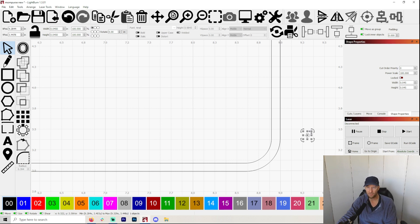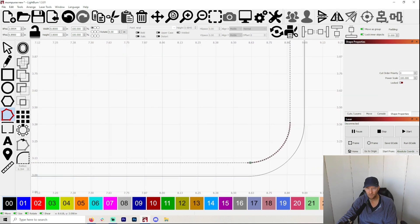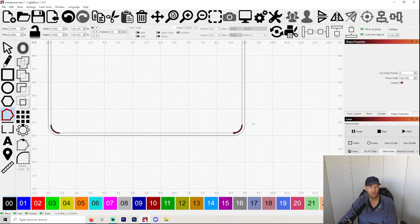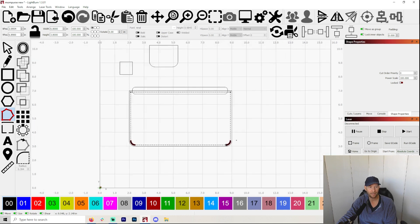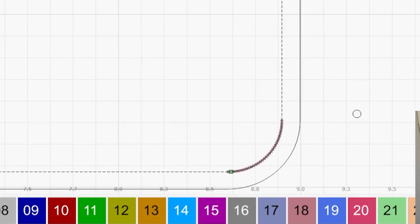So now that you've got your circle and you know it's the size you want, I'm going to click on the thread line and then click on the nodes. Here's my nodes. You're going to look for this one — the little green. In each corner there's probably going to be a little box. Well, in one corner there will be the little green box.